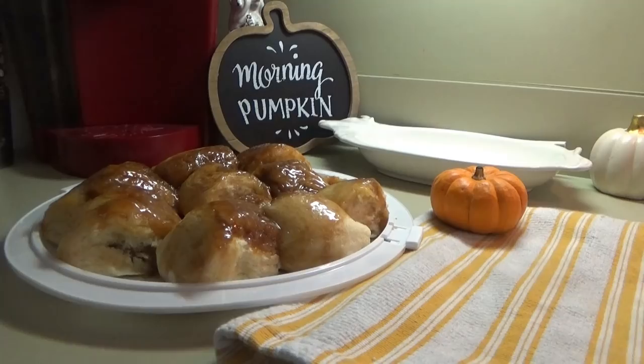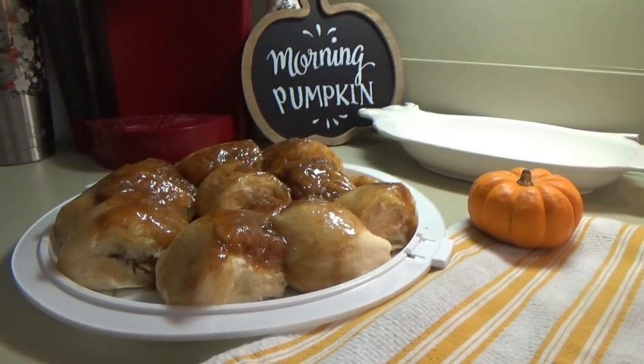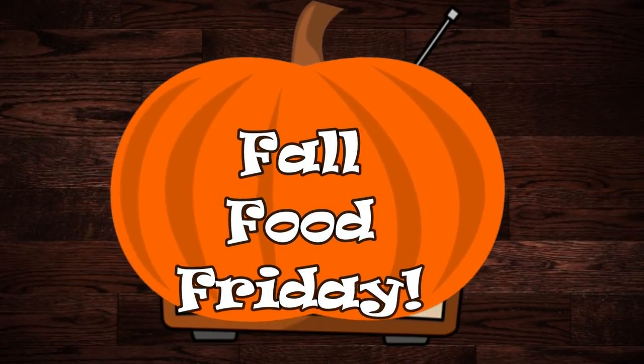Hey everybody, welcome to Fall Food Friday. This is our second year doing the Fall Food Friday series. I'm very excited about it — more excited this year because it is an open collab. Anybody who wants to can participate, and I hope that you will.